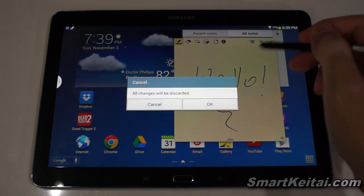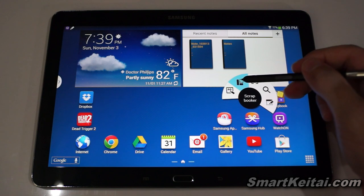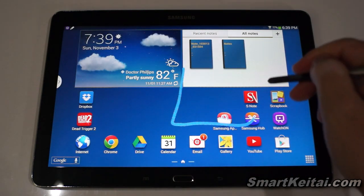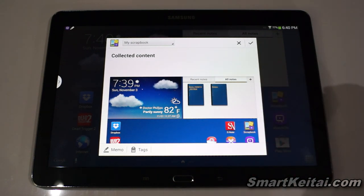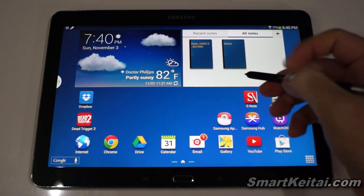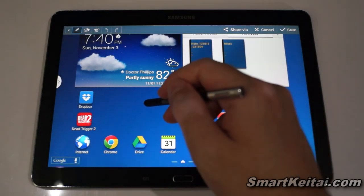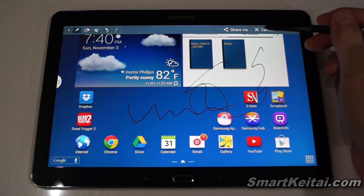Back to Air Command — we have Scrapbook, which lets you take content from various apps and collect it into a scrapbook. You can grab a snippet of your home screen, add a memo or tag, and save it. Then there's Screen Write, which takes a screenshot and lets you draw or write on it before saving or sharing. Pulling up Air Command again, we have S Finder — a unified search feature.